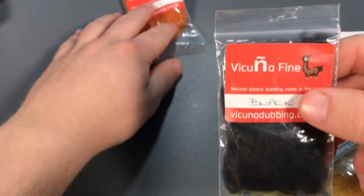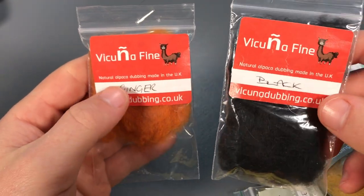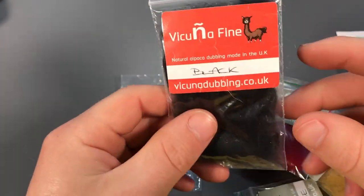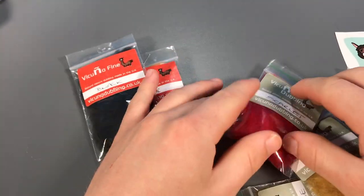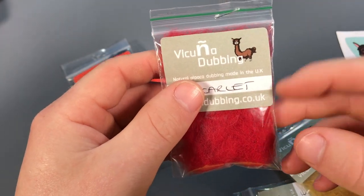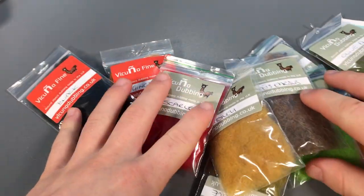We've also got two pieces of Vacuna fine, which are used in making dry flies — you can get them down to a really small thread size when you dub it onto your thread, which is really cool. The normal Vacuna dubbing is good for making bodies on flies and creates a really buggy effect. That's what's inside the Vacuna packaging that we've been sent.